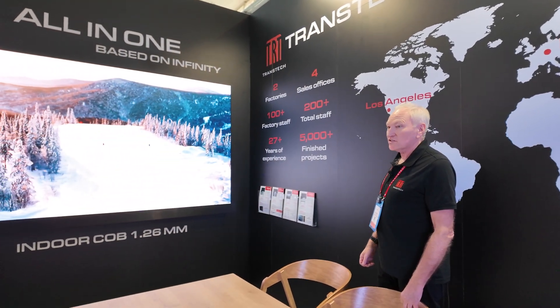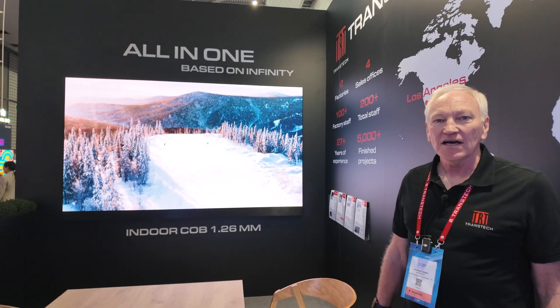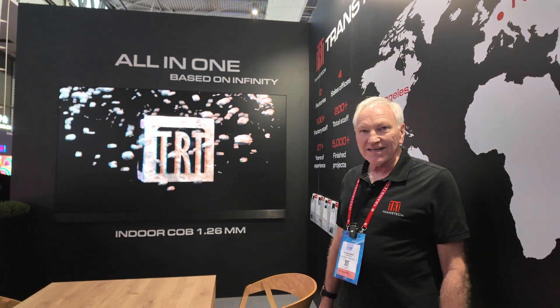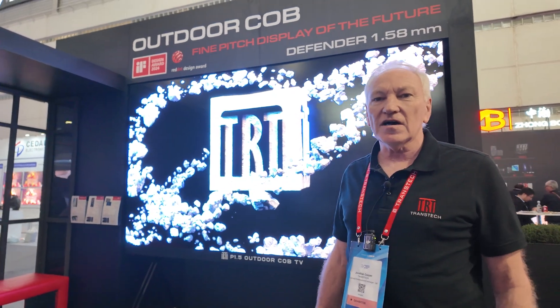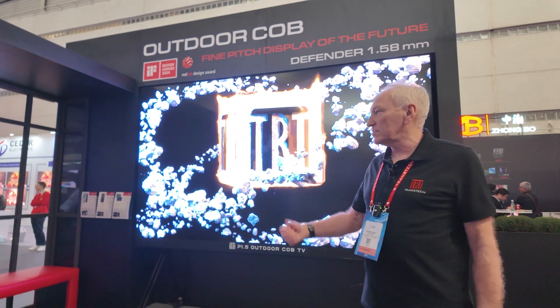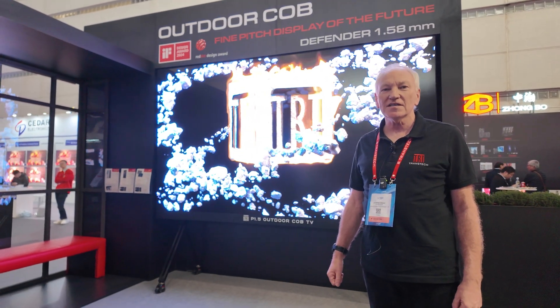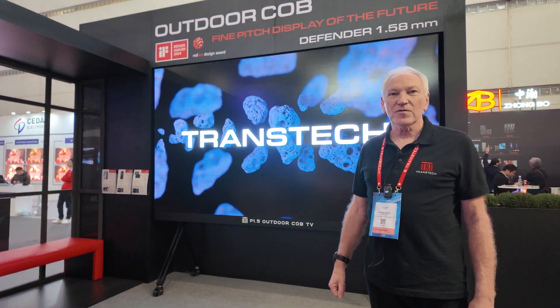This industry is exploding right now — there's so much demand and the applications seem to be endless, with a lot of cool tech in the display industry, particularly with LED and micro LED getting smaller. We can also offer transparency, curved displays, and the whole range with other partners. We love doing custom projects, so please contact us if you're interested in any of the products you've seen today or if you've got a particular project — we'd be very keen to hear from you.